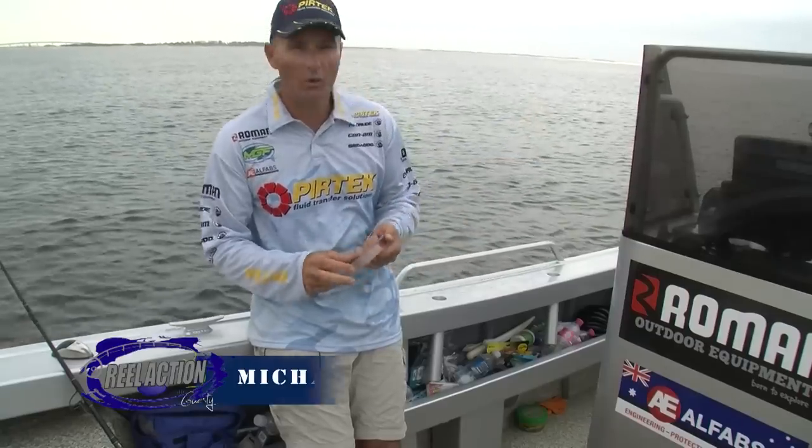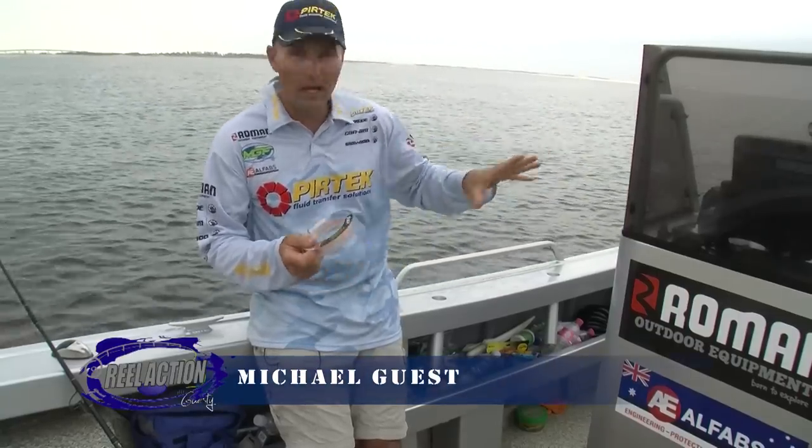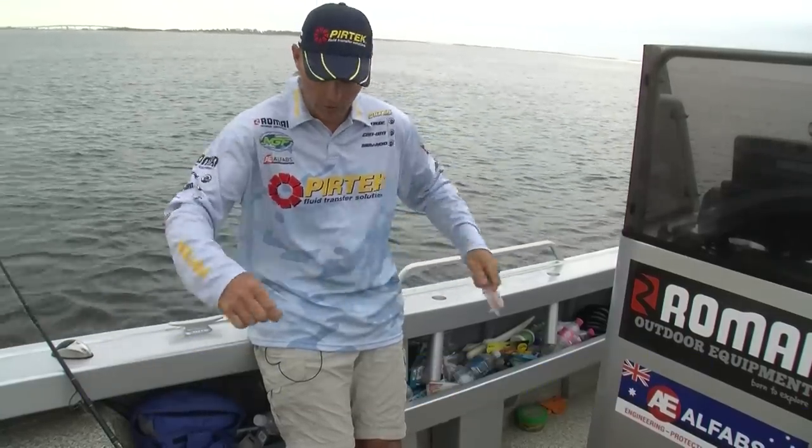We've got ourselves a nice tank full of live baits, picked a position here. I'm gonna wait for the tide change — last of the run out, and then it'll start to run in and fish that run-in tide. So ready to go.